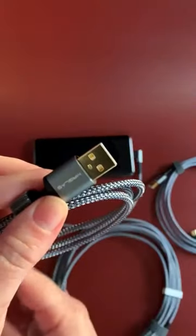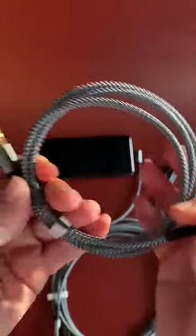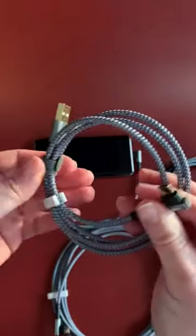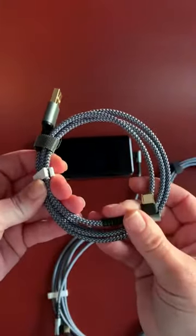They are gold-plated, rated at 3.1 amps, and they do come with everything you see here, including these Velcro clips to keep everything nice and tidy.